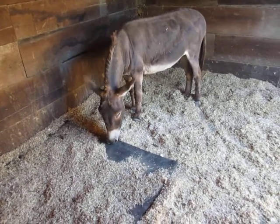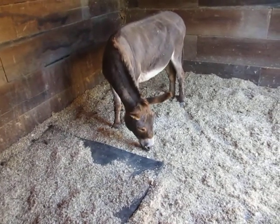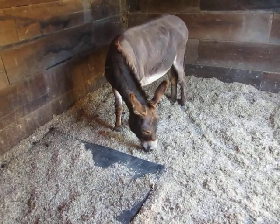Here's a game the donkeys like to play. It's called moving the rubber stall mats around. Let's demonstrate, Paco. Show me how it's done.